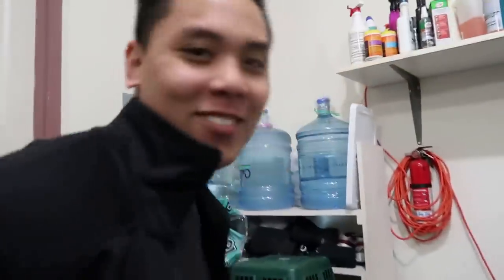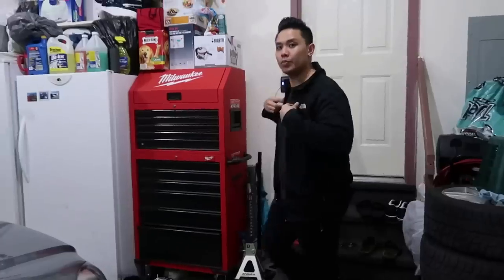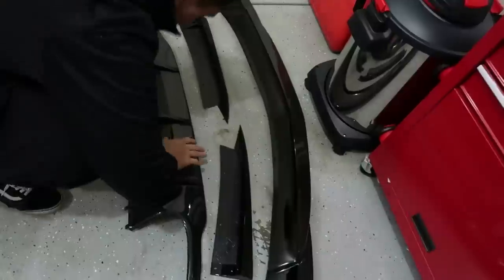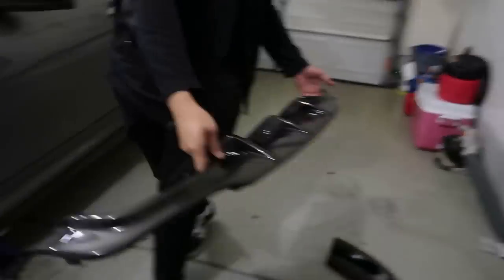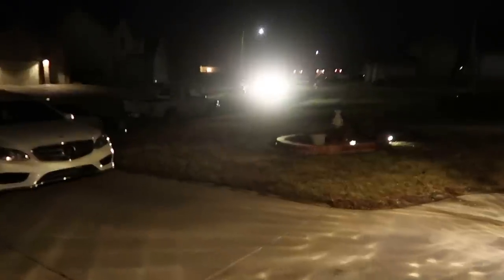This is looking rough. I was actually waiting on Steven to bring the impact and all my stuff from Anthony's house. Now that I already had the car jacked up, I was waiting on him — he said he was doing homework first. We're just gonna do it with the garage open, it's gonna be cold but let's get started.